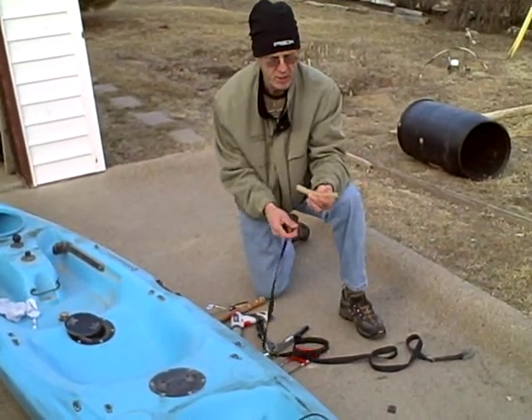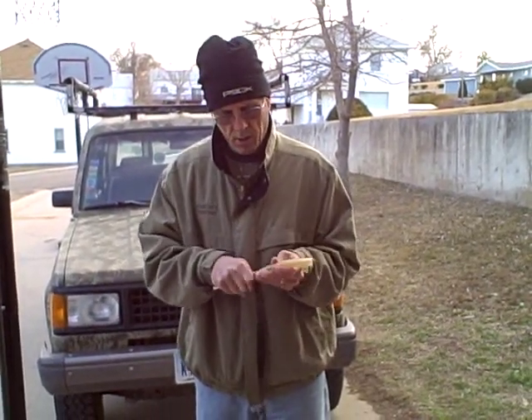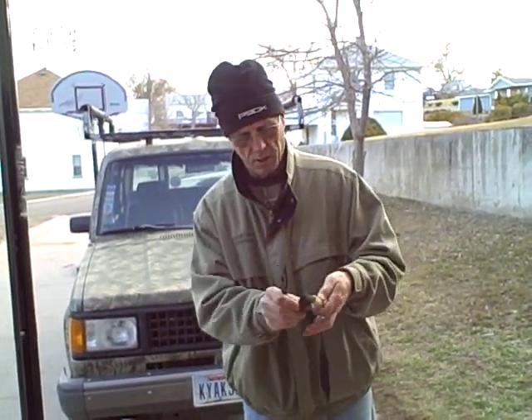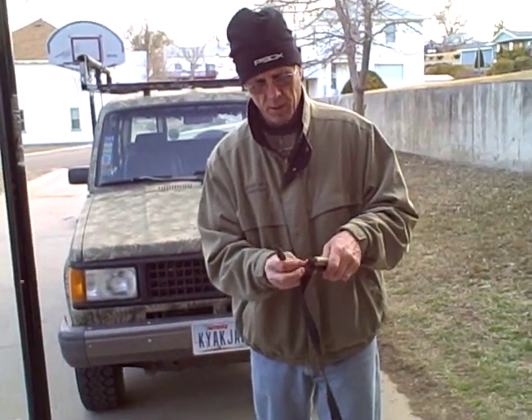I've got some plastic tube that I just cut that I actually found on the road that didn't cost a thing. What I'm doing is putting the strap through with a little screwdriver and stuffing this through. If I get the strapping through, I want to double it. I'm going to make sure I have enough to double, and then I'll cut right here.